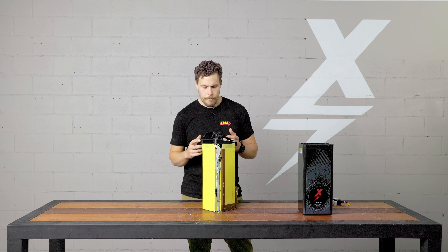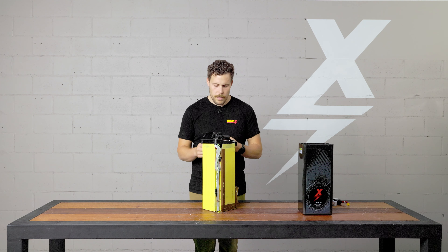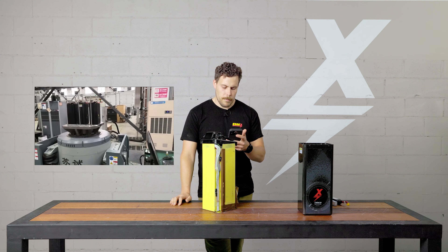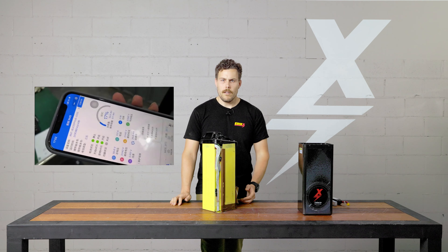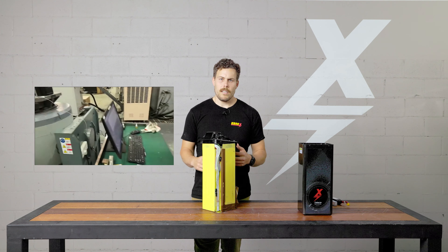Have a look at the video — you can see how violently these batteries are being shaken around. We have the app hooked up to the BMS and we can monitor in real time, checking the cells, making sure there are no voltages or variants, and that these cells are staying intact and staying healthy while this testing is going on.